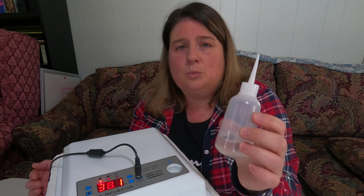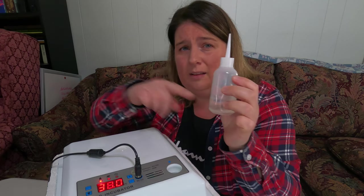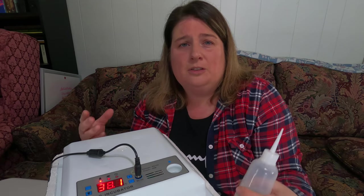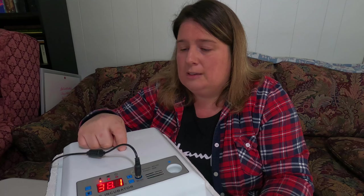When adding water to the incubator, I like to use warm water. Between days 1 and 18, I add about 20 to 40 milliliters once every three days. Check the humidity level — if there's too much moisture or fogging inside, your humidity is too high. A way to release some humidity is to open the vent on top, which allows moisture to escape.